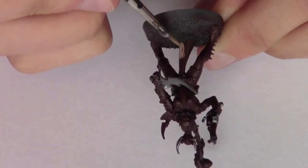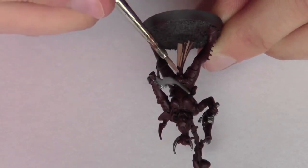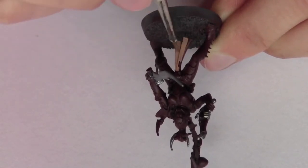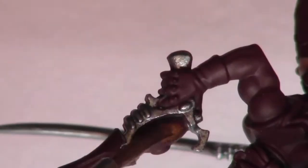Next I'm base coating the cloth with Citadel Cadian Fleshtone. The metal armour areas are base coated with Citadel's Brass Scorpion.